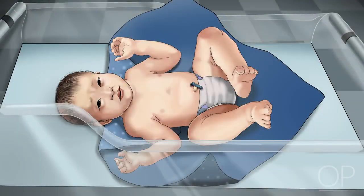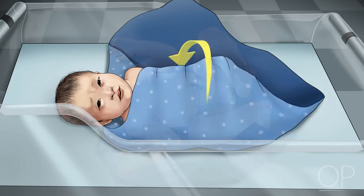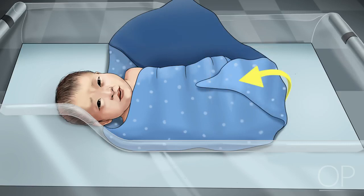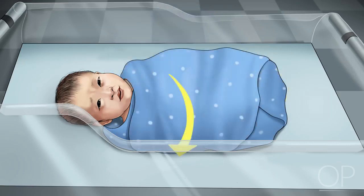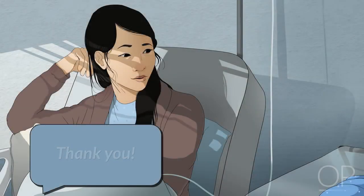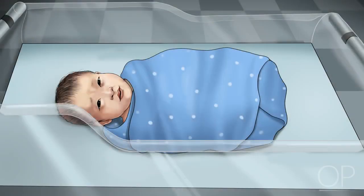After you have completed your exam, change the diaper if dirty and re-swaddle the baby. Place her on top of the blanket, wrap one corner of the blanket around her body, fold the bottom of the blanket up toward her chest, and finally tuck the remaining side of the blanket around her and beneath her back. Thank the family for allowing you to examine their new baby and ask if they have any questions. Thank you for watching this video on the newborn exam.